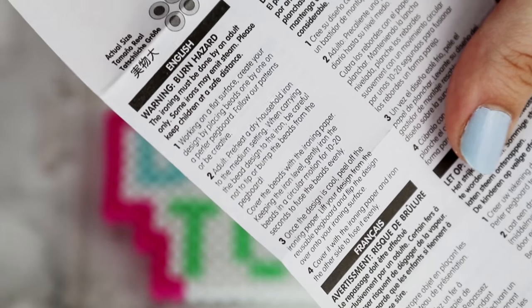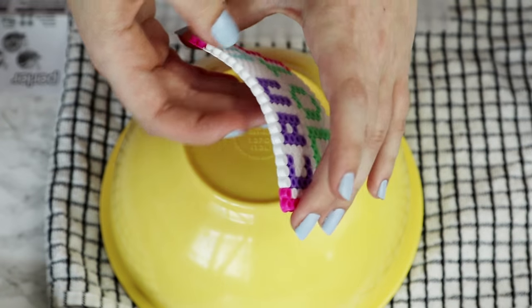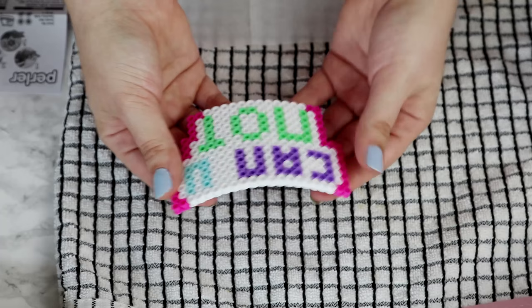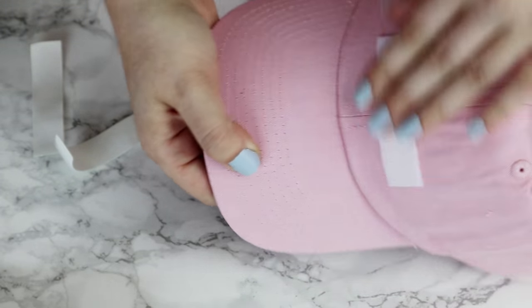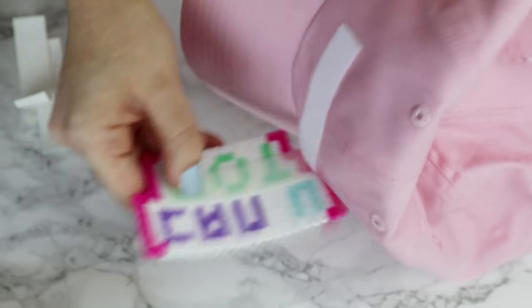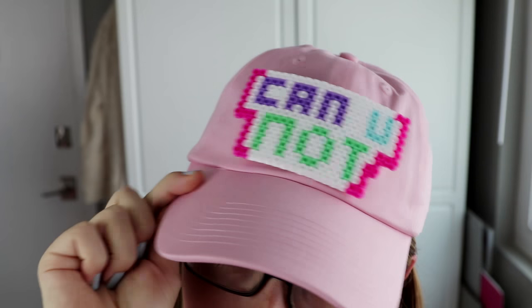Read the instructions that came with your beads on how to iron them. For mine, I cover them with the ironing paper that came with the beads and then iron on medium heat. After about 20 seconds, the beads should be all fused together. Let that cool off for a minute and then peel off the paper. Now, in order to make it fit on the hat better, you can bend it around the side of a bowl while it's still warm — this should give it a slight arc. Once the beads are completely cooled off, it is time to attach it to the hat using sticky-backed velcro. Cut a piece of velcro a few inches long and stick one side to the hat. A little trick to attach the other side is to stick it right onto the first piece of velcro, remove the backing, and stick the perler beads right on there. Now you can peel apart the velcro and really press down the piece that ended up on the perler beads. This project is so much fun because you can make tons of different designs, add velcro to each one, and switch them out as often as you like.